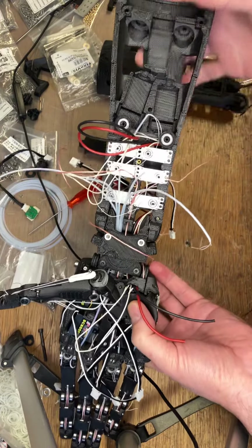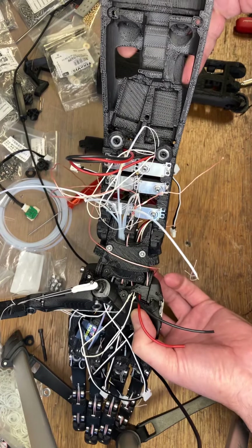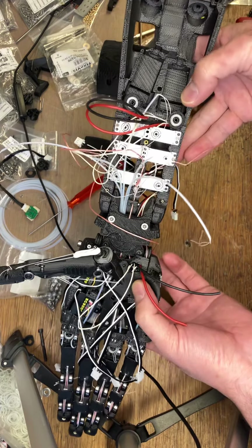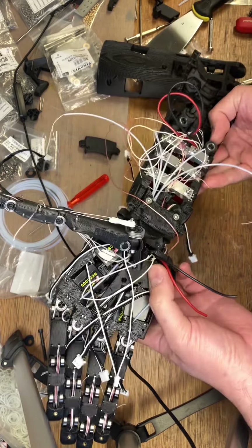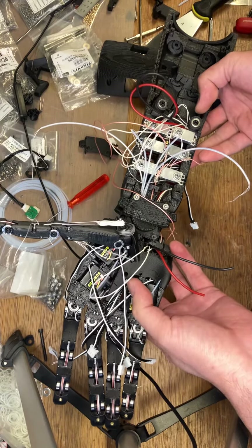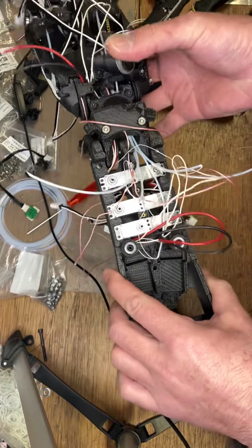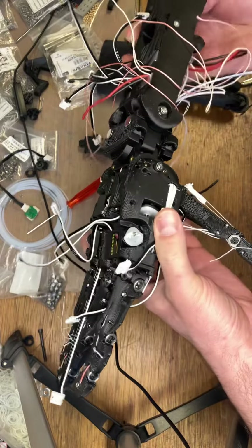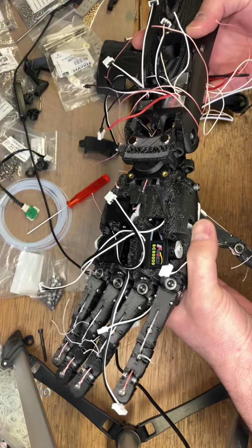And then the wrist tendons to connect up, so then the wrist will be powered. This last one just plugs straight into the elbow. That piece to be finalized and printed — that's an hour tops. And then a full test, which will be all of the servos plugged in but none of the wires cut yet. Make sure everything works, and then trim all the wires.